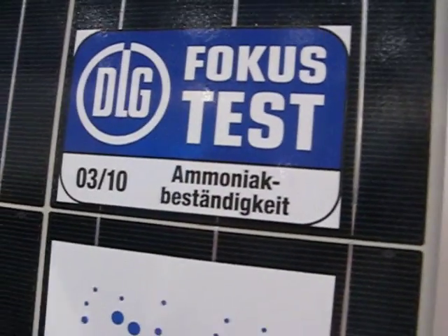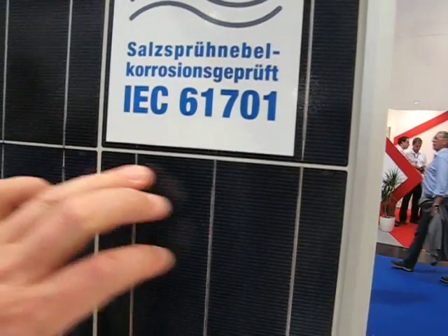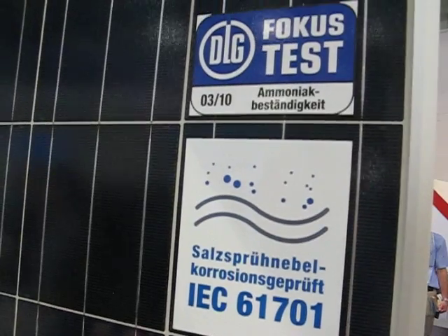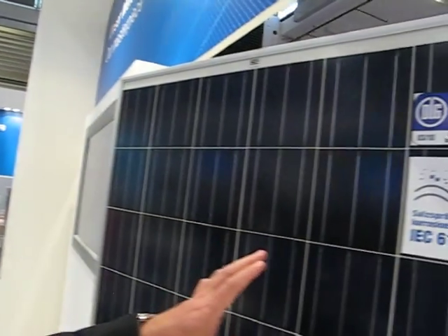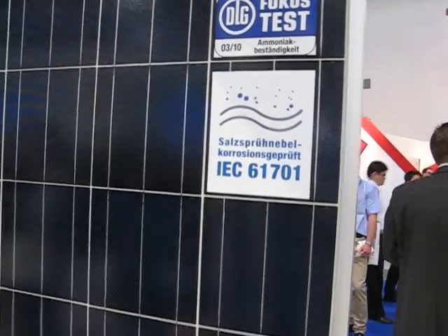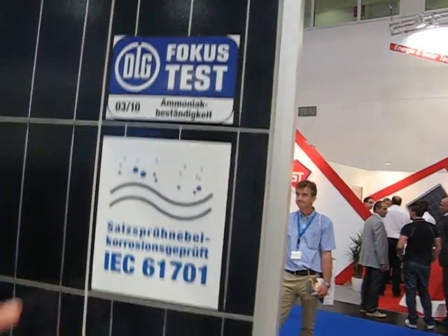You can see we are working with three bus bars and we have a special system of cells. This allows a special low light efficiency — with low light efficiency alone, you can earn 3% more income because the module works better in hot areas and better in low light, whether it's a bit cloudy or early in the morning.